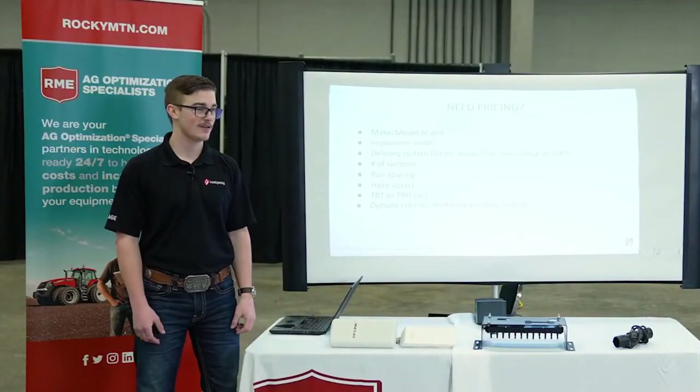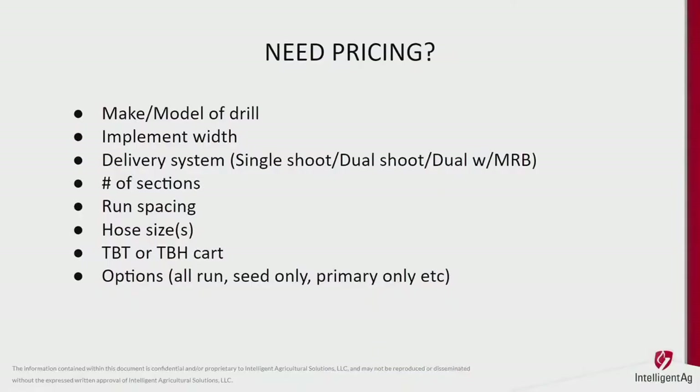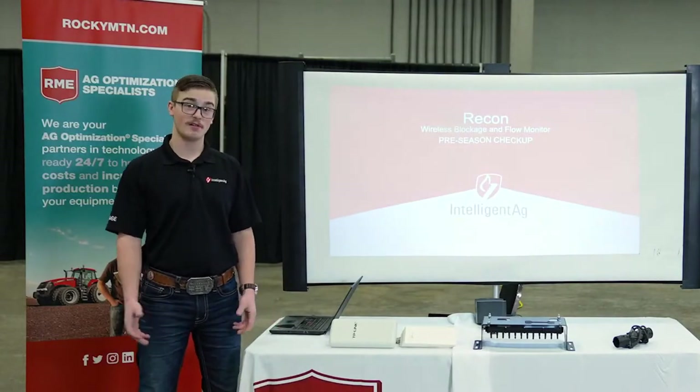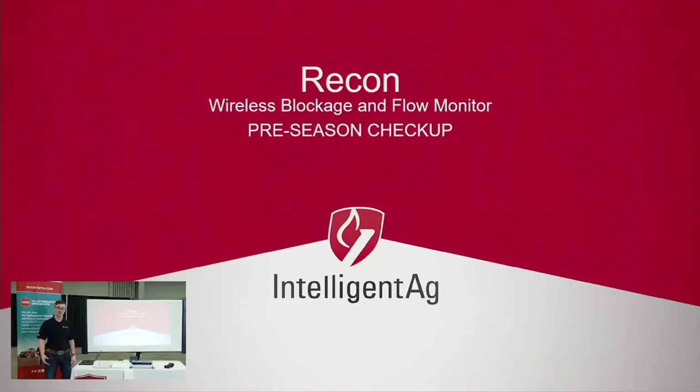As far as getting it priced out and put on your drill, the information I need is pretty basic. If you come after this presentation and want to reach out to your local Rocky Mountain dealer for pricing, this is the information I'll need in order to get you an accurate quote and get you into the system you want and need.